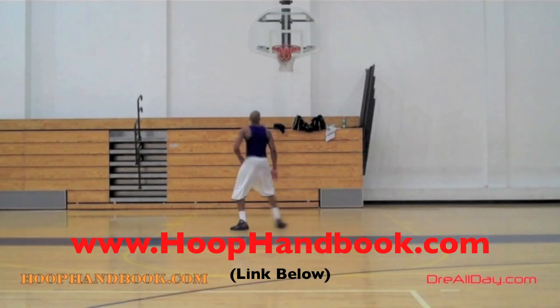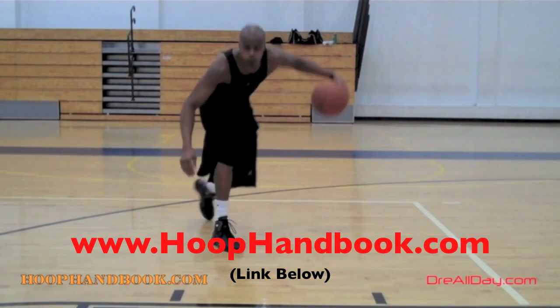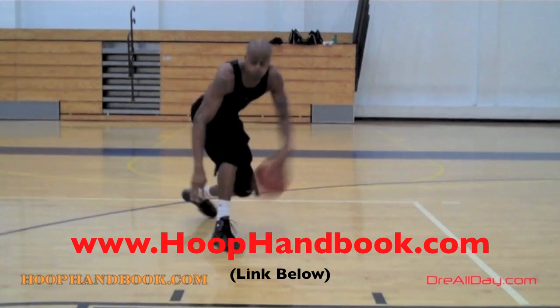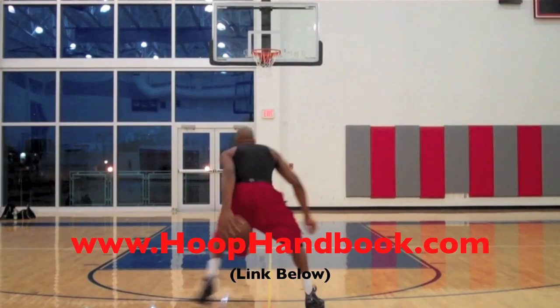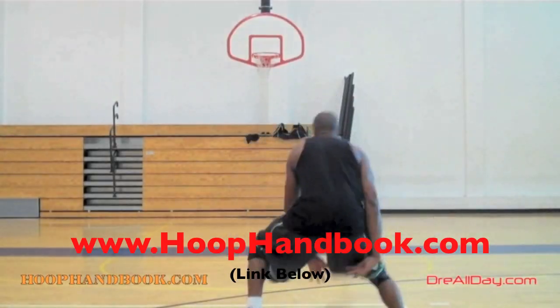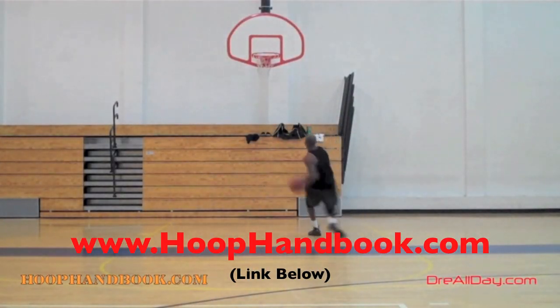Ball handling, shooting, scoring moves, scoring over bigger defenders, the crossover, post moves, your weekend off-the-court training, dunking, vertical — all of this covered. All you've got to do is follow the program step-by-step: the Hoop Handbook.